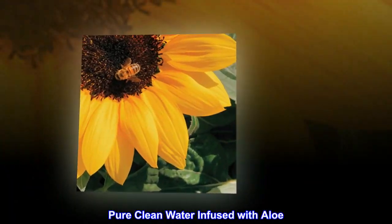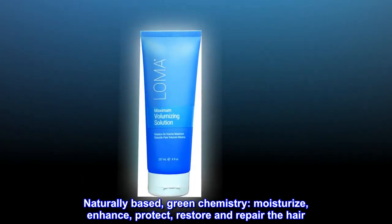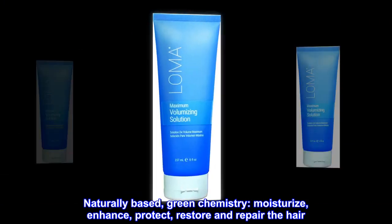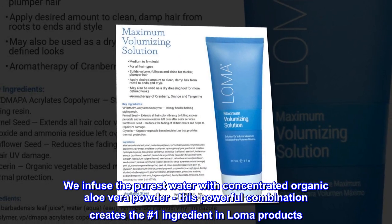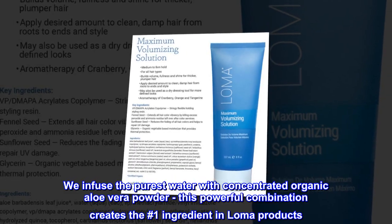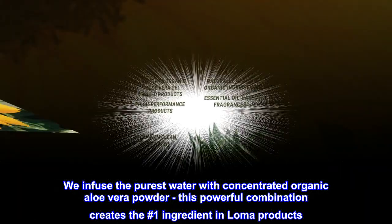Pure, clean water infused with aloe — naturally based green chemistry to moisturize, enhance, protect, restore, and repair the hair. We infuse the purest water with concentrated organic aloe vera powder. This powerful combination creates the number one ingredient in Loma products.